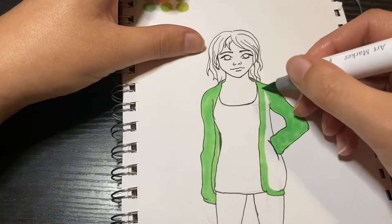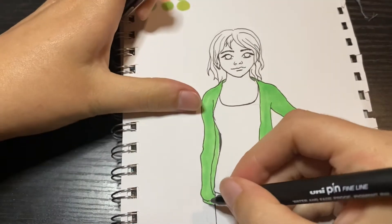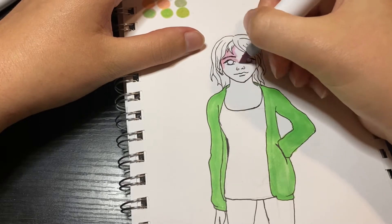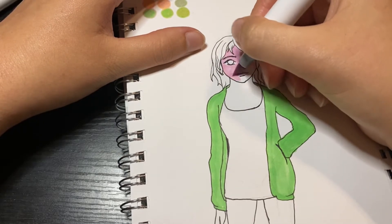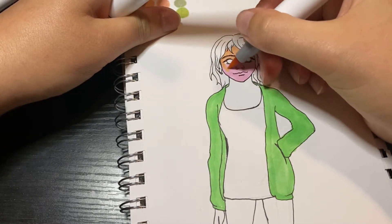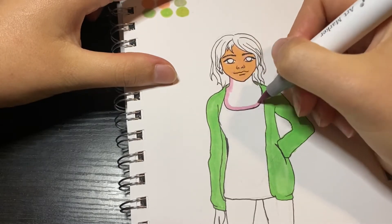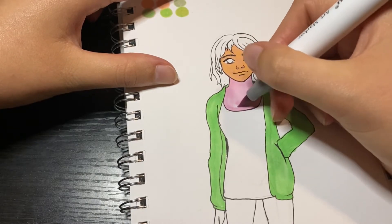I layered the markers a bit to try and get as much variation as possible. I was worried she looked a little dull but didn't know how to change it up. I struggled because there wasn't much contrast — the colors I got seemed like they were the same value, pretty light, and I couldn't figure out how to make them darker or lighter.